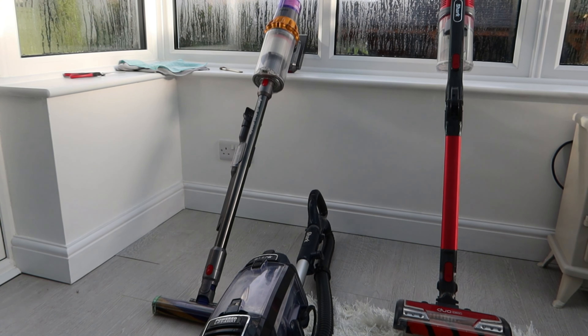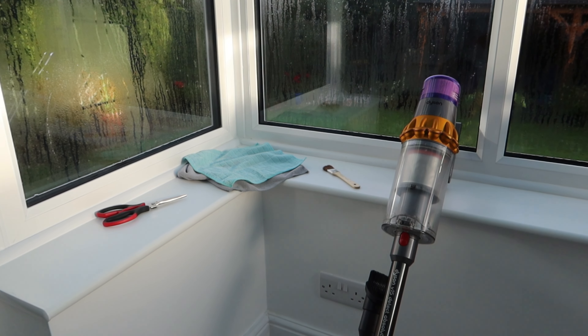We're going to start cleaning the Shark - give it a quick service, get it back up to full spec. You will need scissors for the hair, a microfiber cloth, and a brush will come in handy.